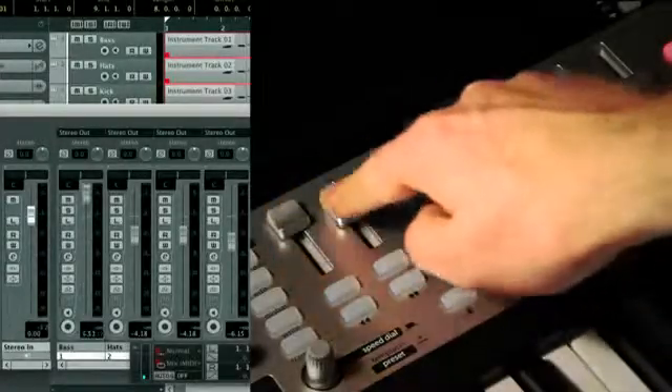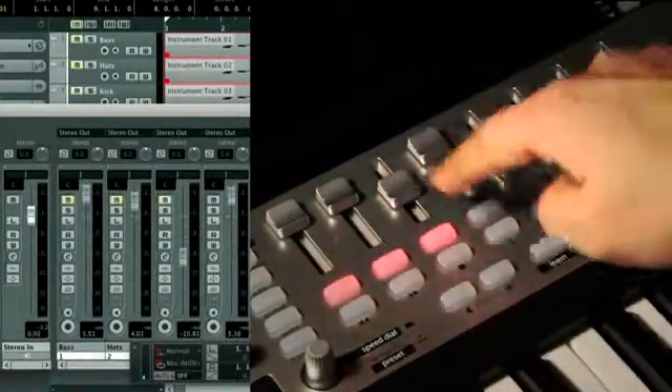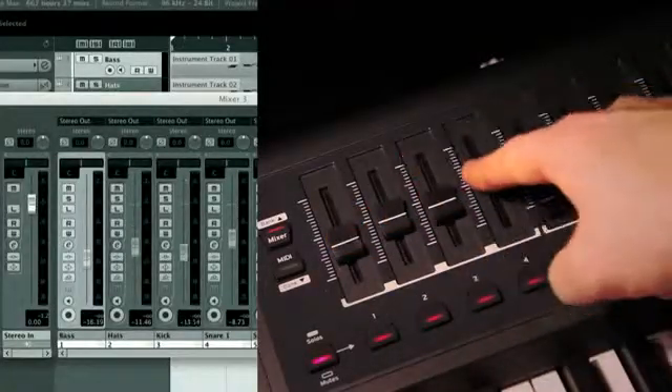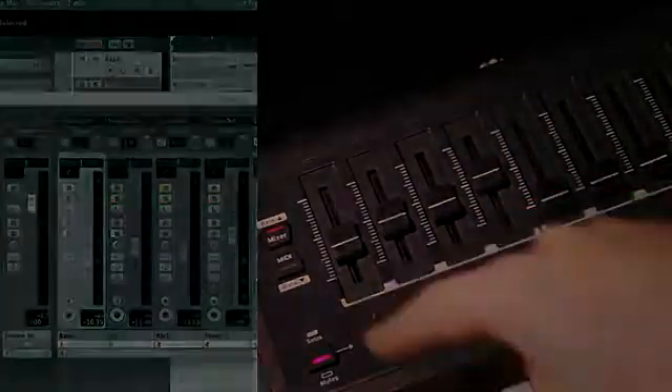The Impulse and SLMk2 control your transport and mixer functions in Cubase and Nuendo with ease, implementing faders, knobs, and buttons to control volumes, pans, mutes, and solos, so you can have complete control of your mix.